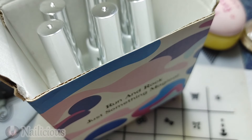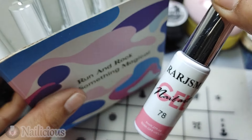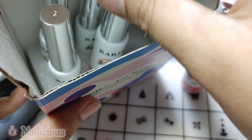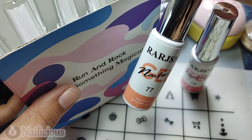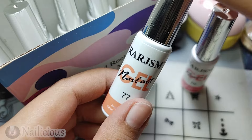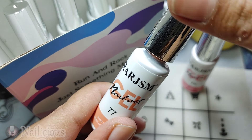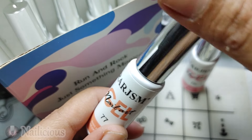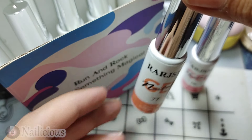Here we have the colors — these are neon shades. Here is the pink, and here is this shade. These are amazing; the packing is good. Let's just open it and see the consistency. You can see it is just amazing.